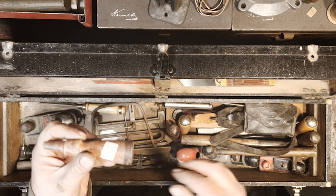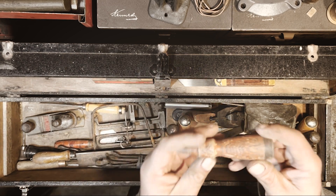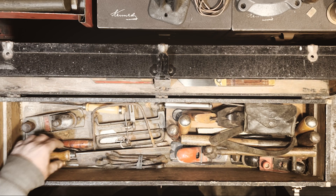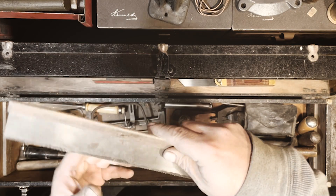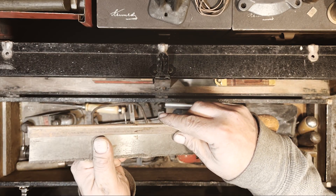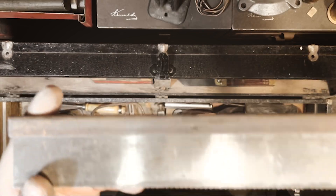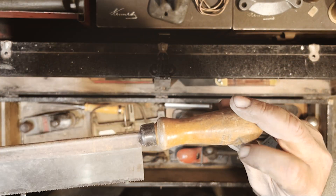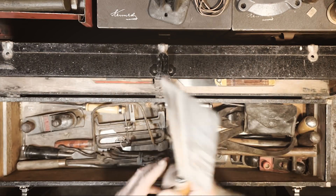Looks like a chisel handle — it's got a tag on it, probably from whoever bought it. Another little saw here. There's an etching on it, very faint, can't really make it out, but it's got the owner's initials carved in it. That'd be a good user too.